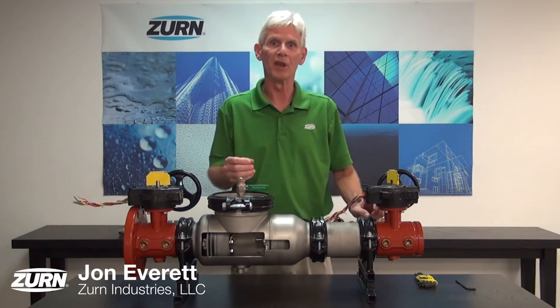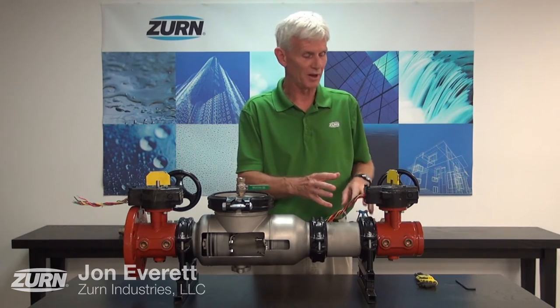Hi, I'm John Everett with Zurn Industries. Today I'd like to talk to you about the opening and closing stop adjustment on the Zurn Wilkins butterfly valves.